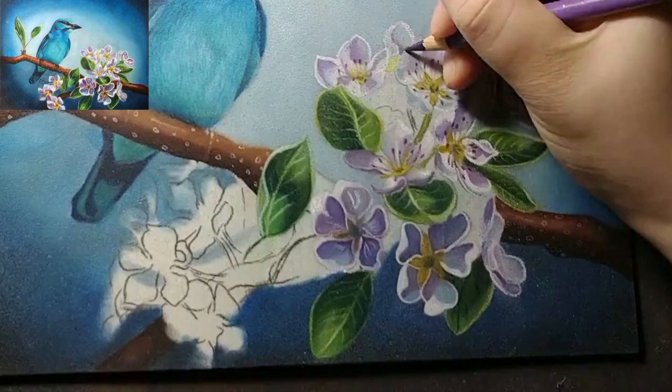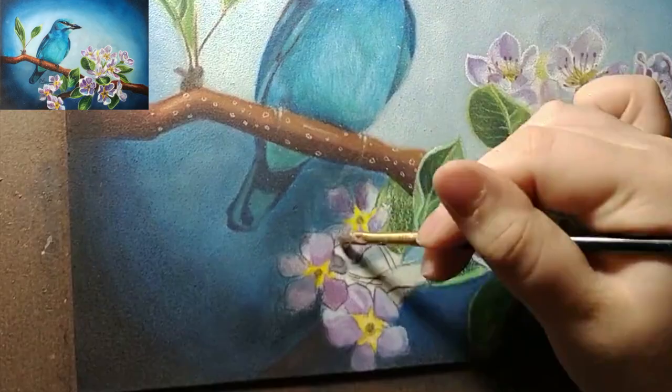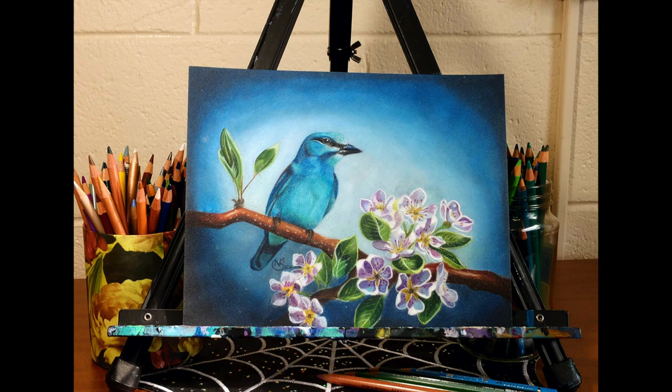However, I am really happy with how this piece turned out and I am excited to use it again in the future. I will list all the supplies I used in the video description and let me know what you think of the drawing in the comments. Don't forget to like this video and subscribe for more art.